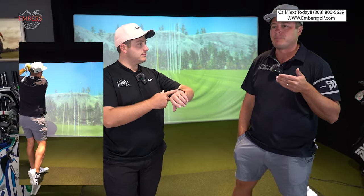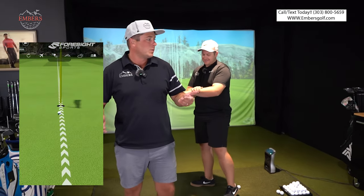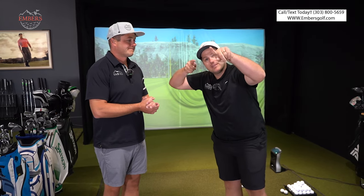Which one are we going to crown the best low handicap iron? Pros and cons for each one. Only one way to find out. Let's go.